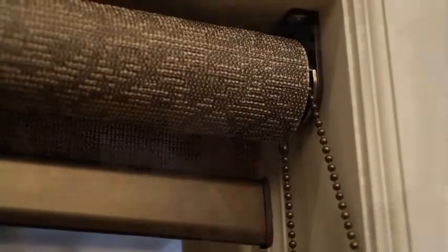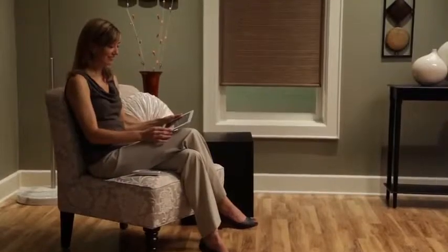On our roller shades, the standard clutch system operates with a continuous beaded cord loop. They're also available with the Chelsea system featuring metallic hardware. Or choose the motorized power rise roller system for effortless operation at the touch of a button.